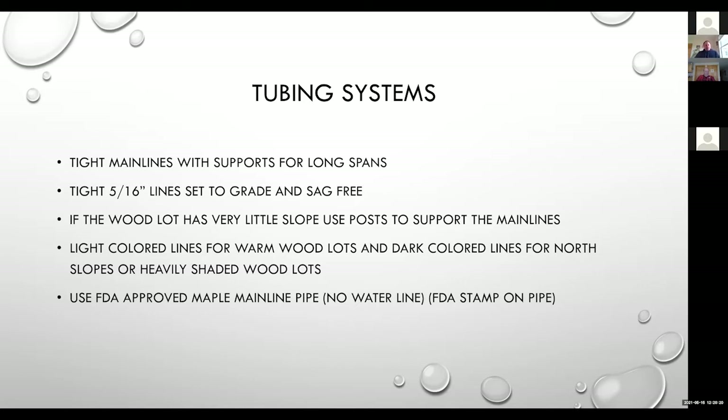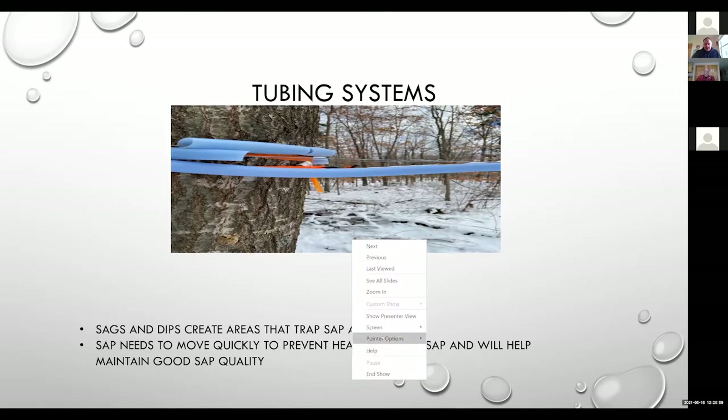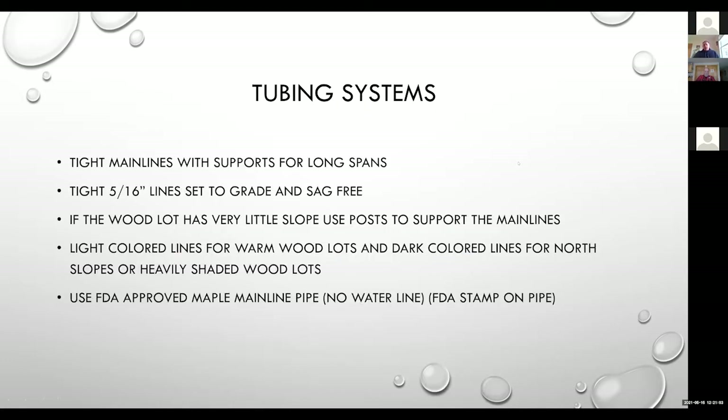The biggest thing we really want to see is people using FDA-approved main line pipe in the woods — we really want to stay away from water line. When you look at an FDA-approved pipe under a microscope versus a water line under a microscope, the surfaces and finishes of those two pipes are completely different. Water line is really meant to be flushed with hundreds to thousands of gallons of water on a daily basis. In a maple system we don't deal with that volume, so we have a much smoother finish on that FDA-approved piping, and you'll usually see the FDA-approved stamp right on the outside of the pipe.